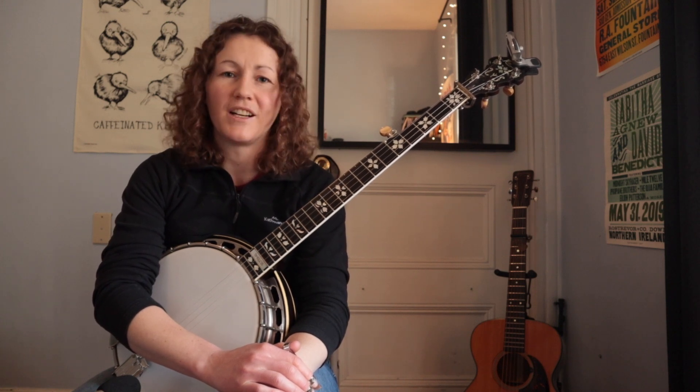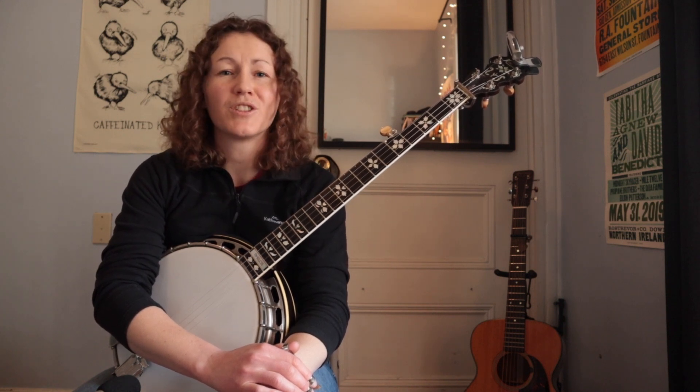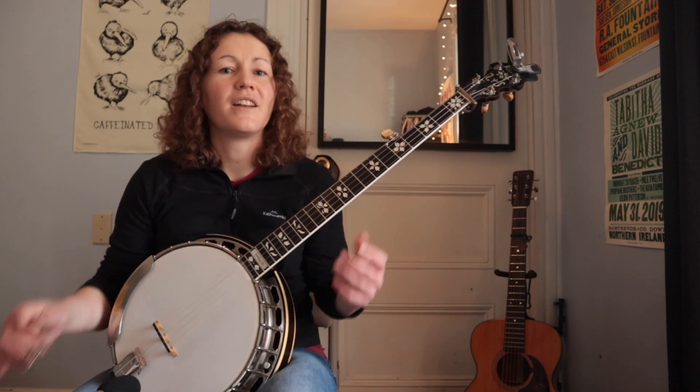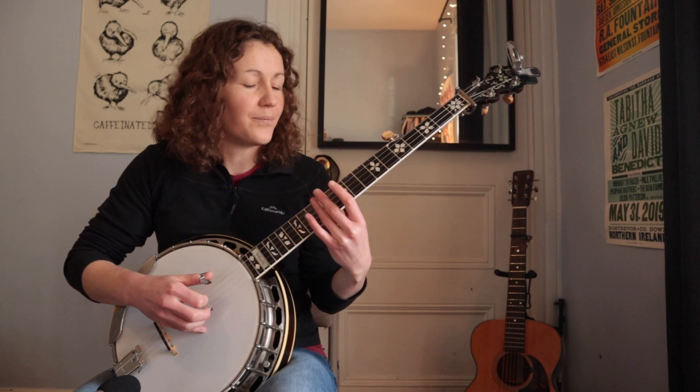Hello everybody, welcome to day two of the 12 Days of Licksmas. My name is Vivi Bowness and today's lick we got from the great Tabitha Benedict, who is a fantastic banjo player. She's also a great singer, songwriter, and guitarist. She plays in a couple of different bands you should check out: Cup of Joe, Midnight Sky Racer, and the latest band The Foreign Landers. They have new music coming out these days, so be sure to look them up.